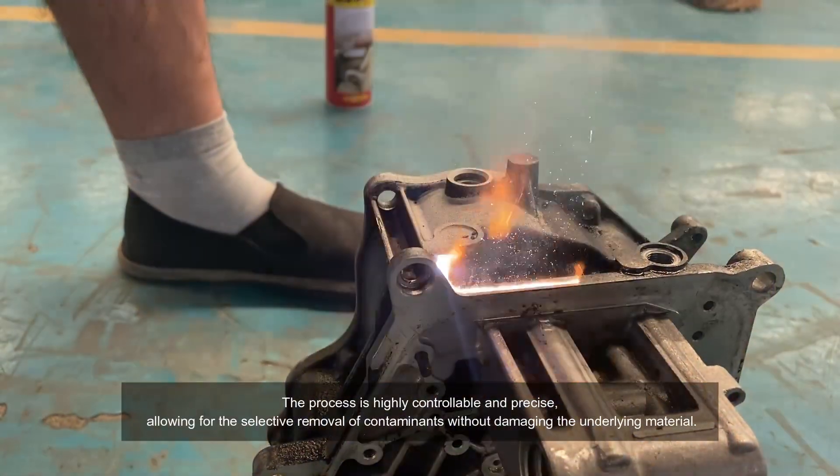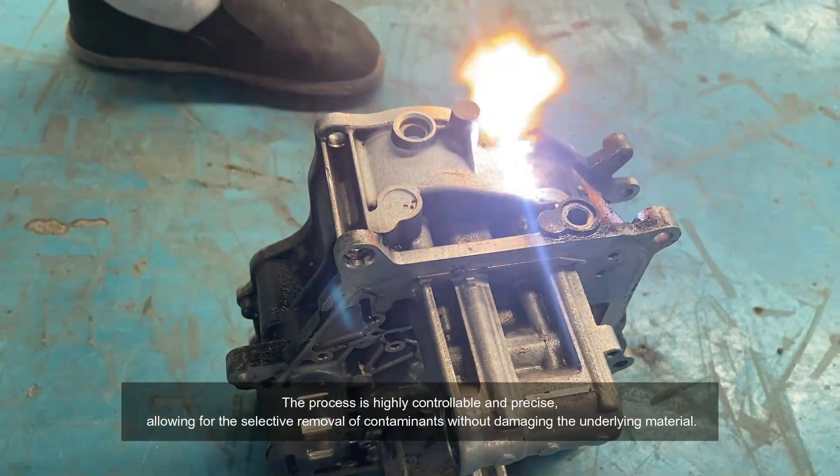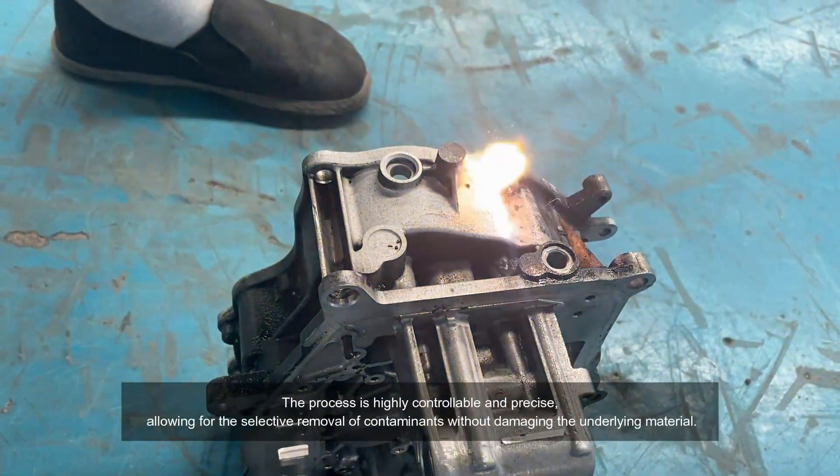The process is highly controllable and precise, allowing for the selective removal of contaminants without damaging the underlying material.